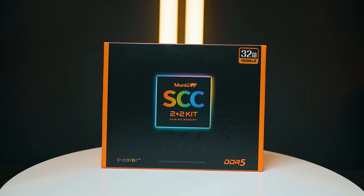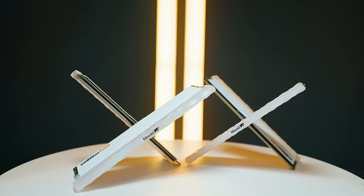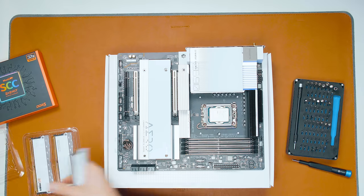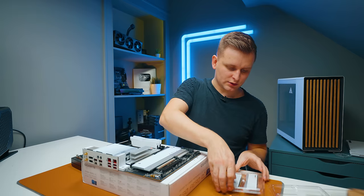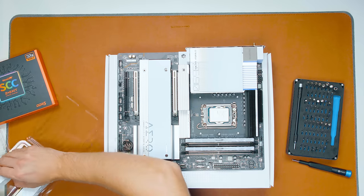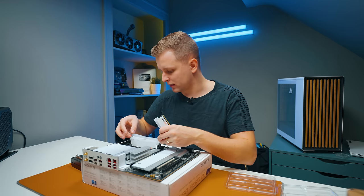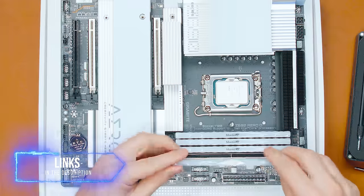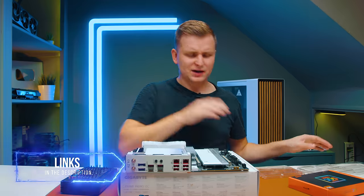For RAM, to fit our white color theme, I'm using this kit from V-Color. It's a kit of four sticks, but two are real and two are dummy sticks — they don't have pins except for four alignment ones. This way we get the look of four sticks with the stability of two. These are 6000 MHz DDR5 sticks and they look beautiful. I don't have 64GB here, but I'll leave links in the description if you want that.